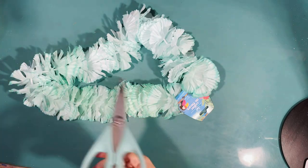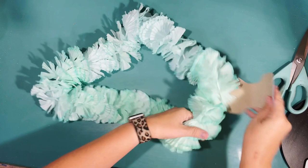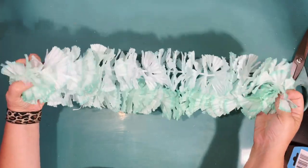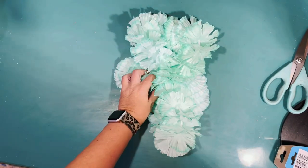This is super easy — this is one of those beautiful leis from the Dollar Tree, and I'm not going to do anything to it. I'm just going to use it kind of like a garland. I'm not even going to cut it — just use it like this. I love this beautiful blue color.